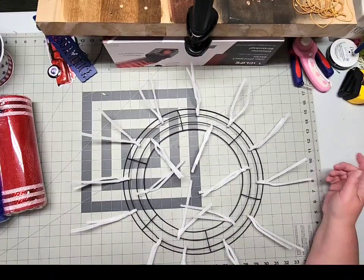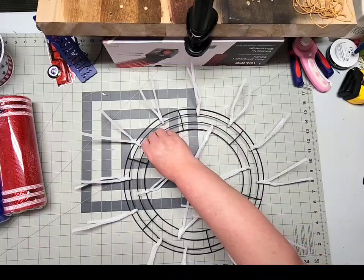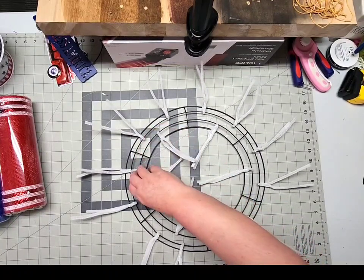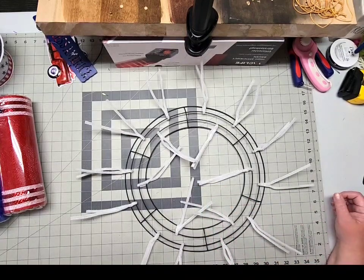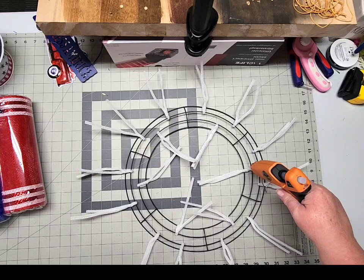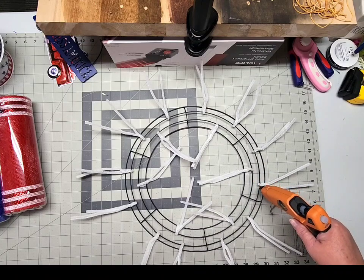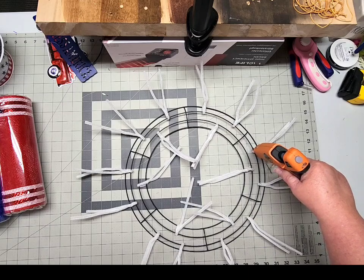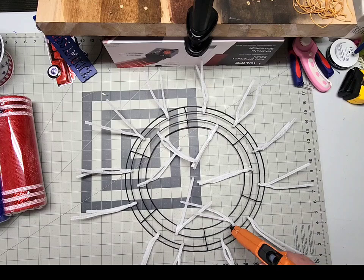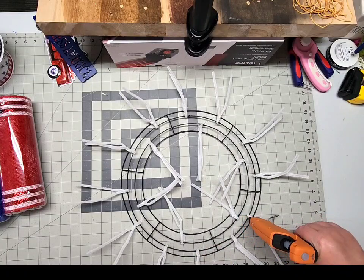We've added 18 pipe cleaners into the 14-inch wire wreath frame — three per section, one on the upper two rings and two on the outer two rings. If that upper pipe cleaner got a bit squirrely while you were adding the lower ones, just give them a nudge back to where they belong. Now grab your glue gun and all the way around your wreath frame where your pipe cleaner meets the frame, give it a little bead of glue — about half an inch — running right over the top of the pipe cleaner and onto the frame to help secure it. Work your way around and I'll meet you back here.